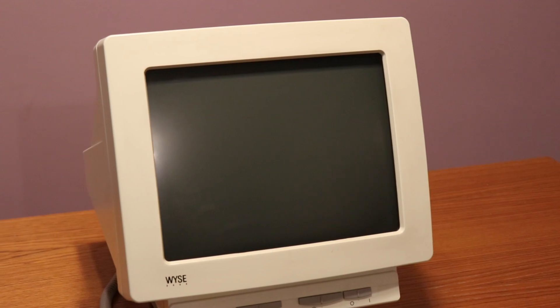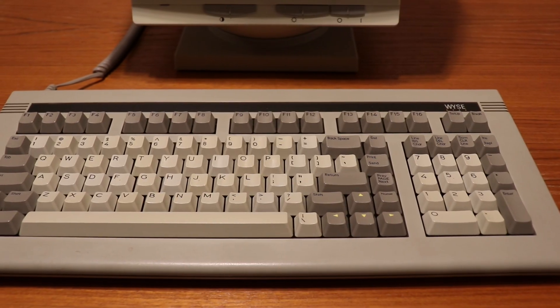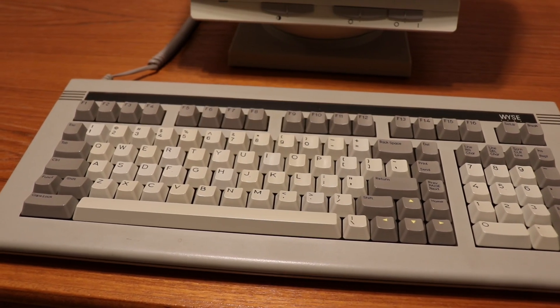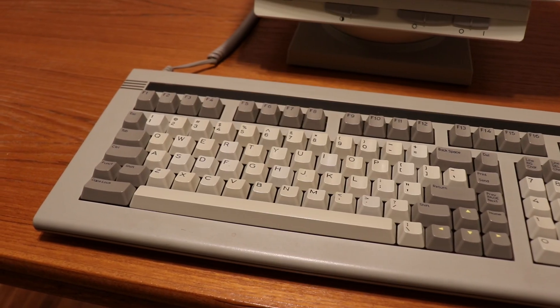This is the Wyze WY55. This particular model features a classic monochrome display in paper white, but other versions came in amber and green. The keyboard I have with it is a particularly satisfying WY60 with an ASCII layout and what looks like Cherry MX switches under the hood.